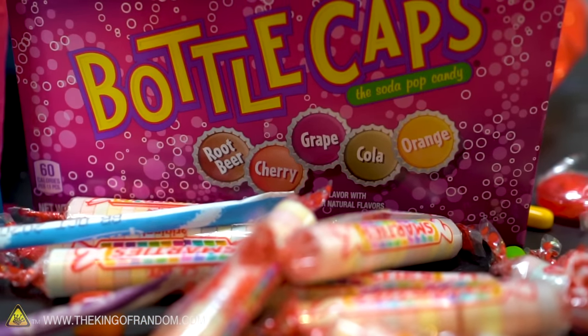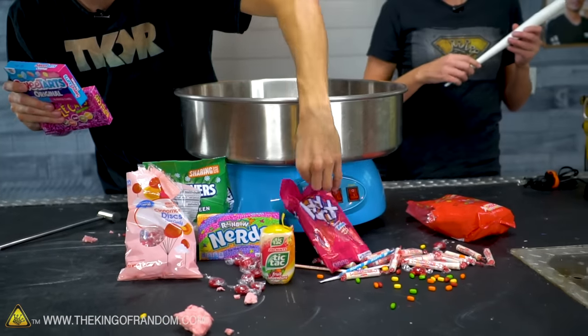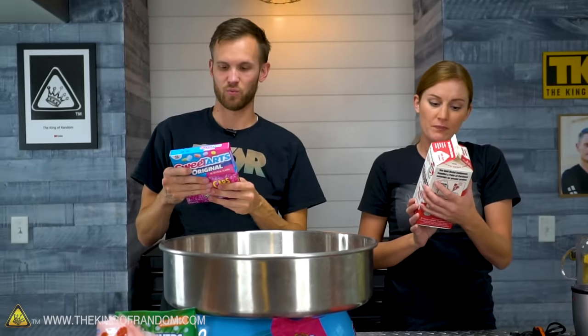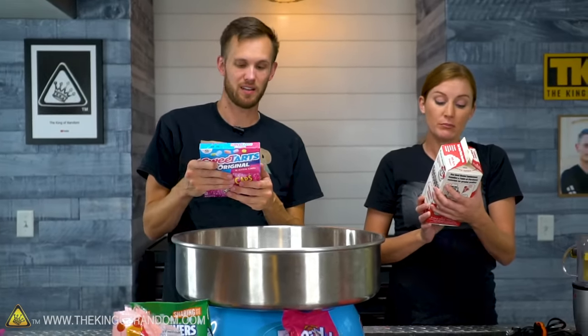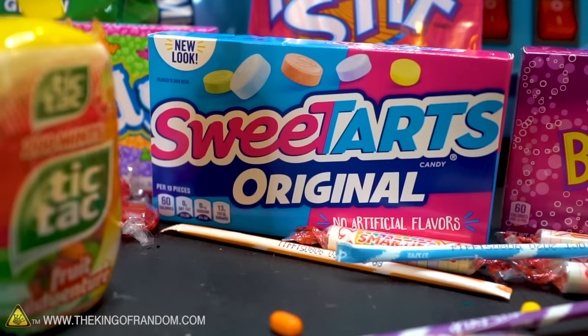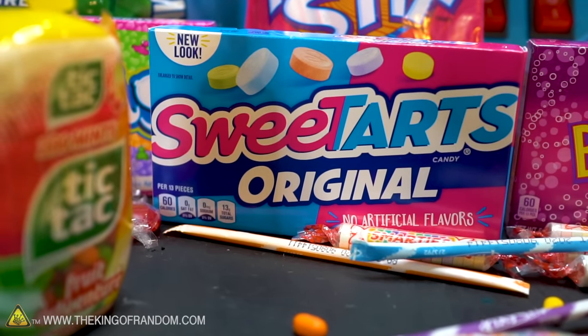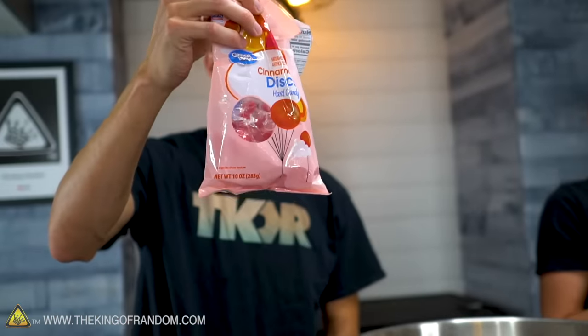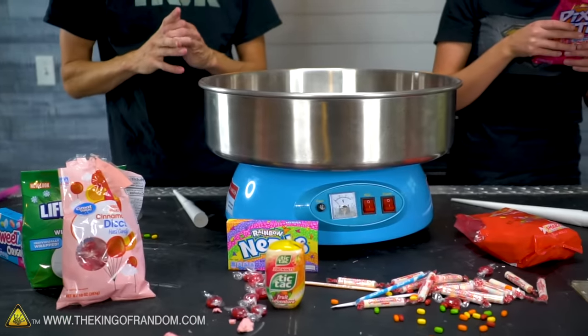I'm checking the ingredients of all these candies — honestly most of them the main ingredient is dextrose, which is a type of sugar, but it's not the same type of sugar we normally use. Something like bottle caps and sweet tarts are powders compressed really hard into a candy shape. The lifesaver mints have sugar and corn syrup as the first ingredients, and we've had success with that before, as do the cinnamon hard candies. But most of the rest are dextrose. I'm going to call it now — anything with dextrose as the first ingredient I don't think is going to do as well.